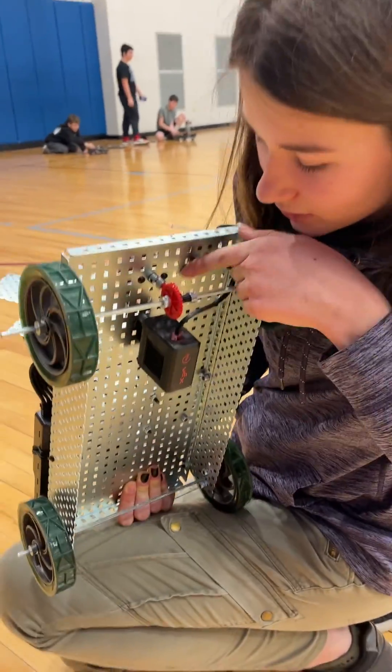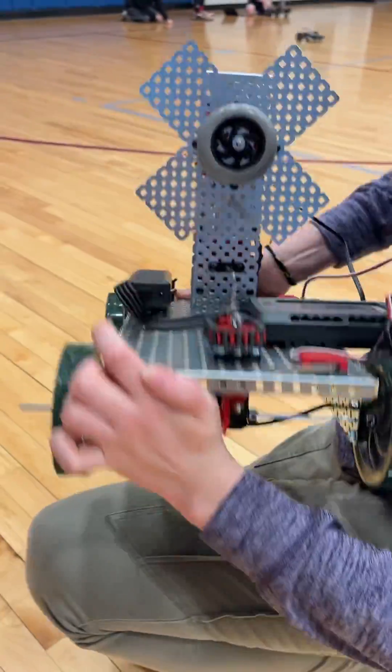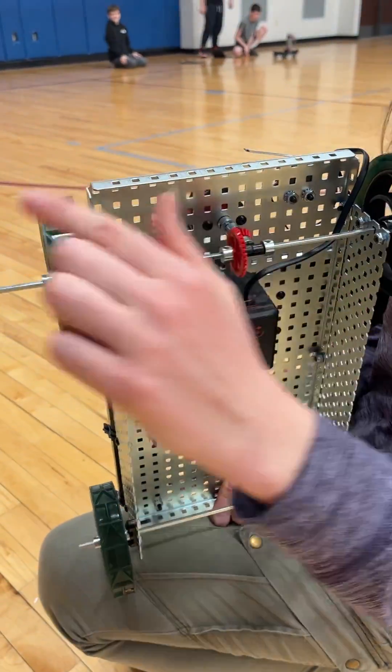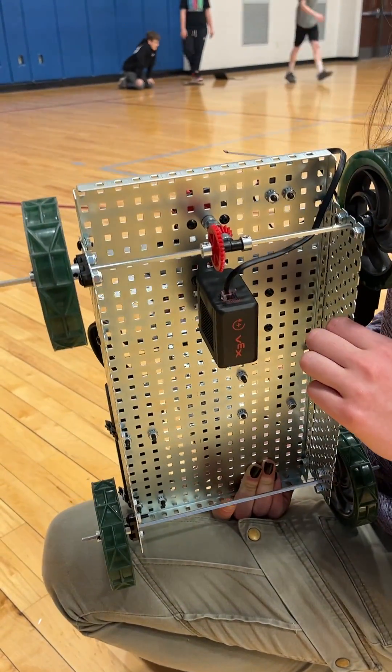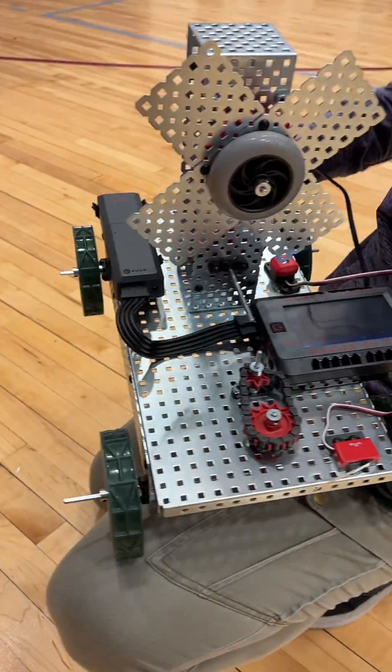For the wheels, this motor turns the chain drive, which turns the bevel gear, which turns the wheels. These wheels are just wheels — they're there to support it and move as well.